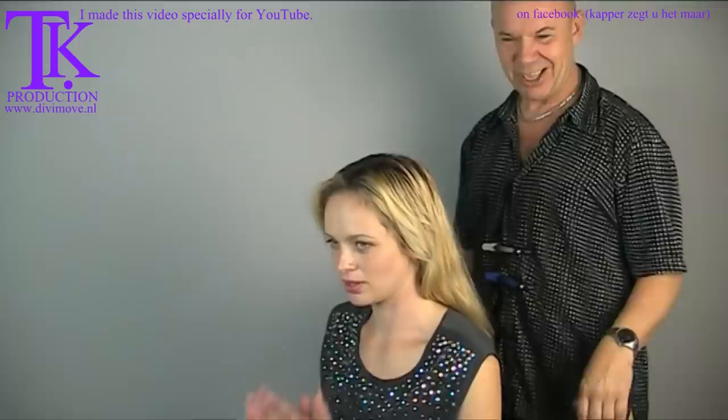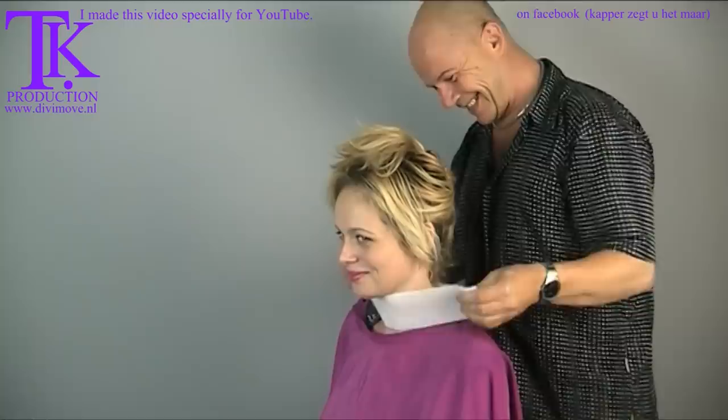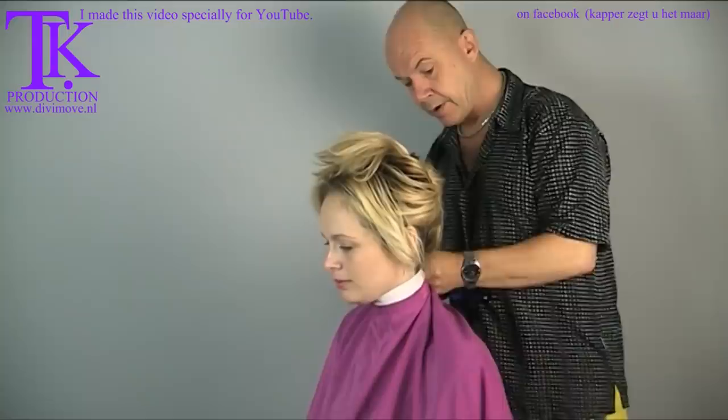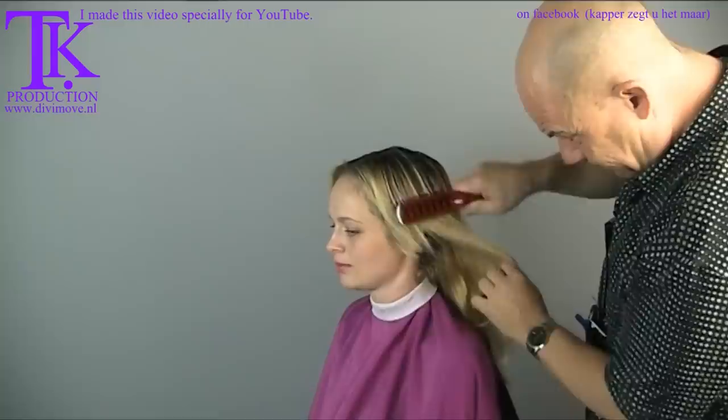The first thing to do is to pin up her hair and put on protection. Because I'm going to cut it a lot shorter, I use a paper crab to prevent hairs from falling into her clothes. And the first line I'm going to cut, I'm going to cut standing — so that will be different. Now I can see two lines: two short lines, a bit like a bob, and a longer layer.